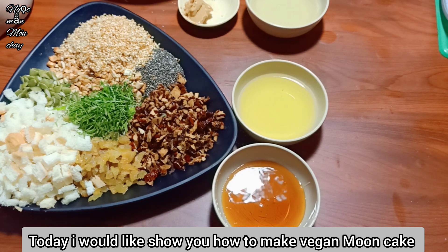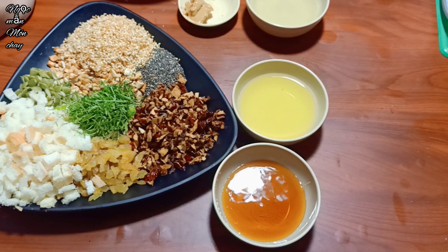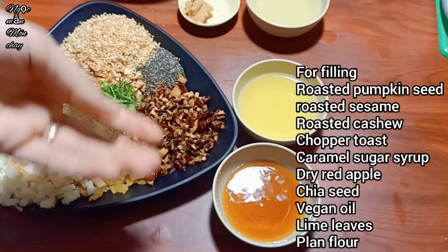Hello everyone, today I am going to share with all of you bánh trung thu nhân thập cẩm thuần chay - a vegan mixed-filling baked mooncake.